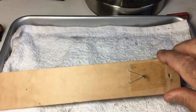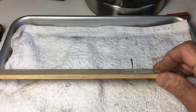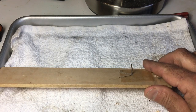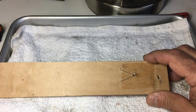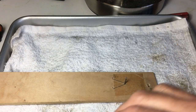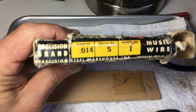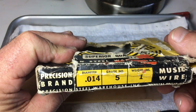So besides my handy dandy spring copying jig — this is just a piece of quarter inch birch plywood, though you might want to put it on a bigger piece of wood like a one by two that you can clamp — I've had good results holding it in my hands. You'll also need a pair of needle nose pliers, a pair of cutters, and some spring wire.